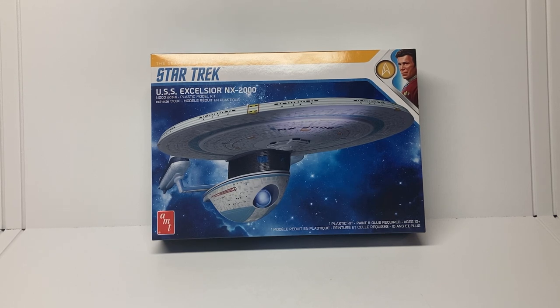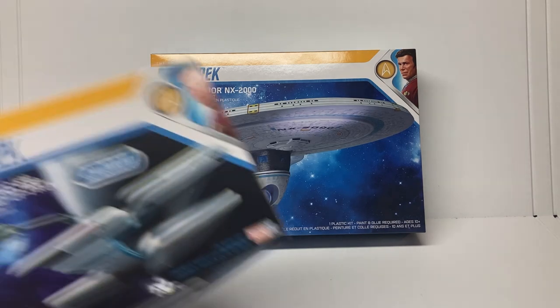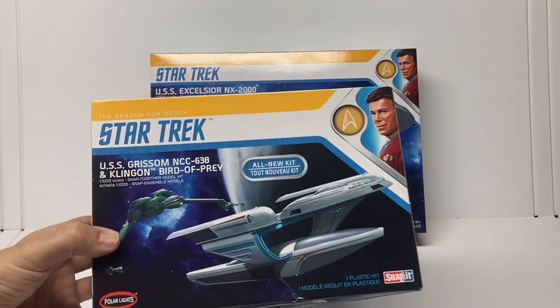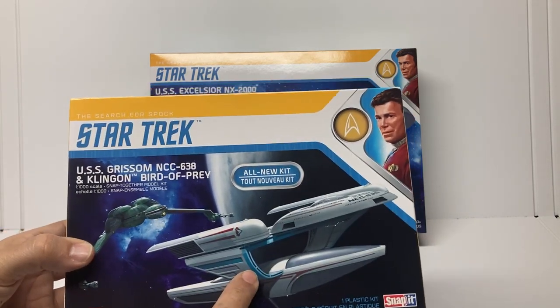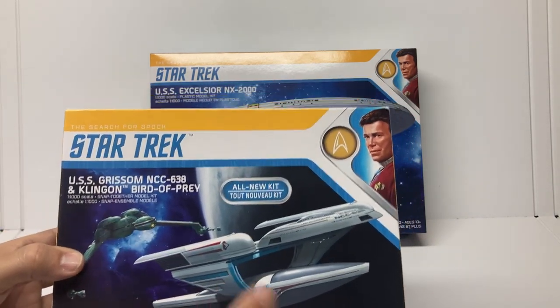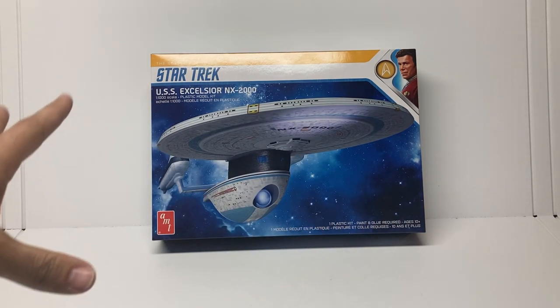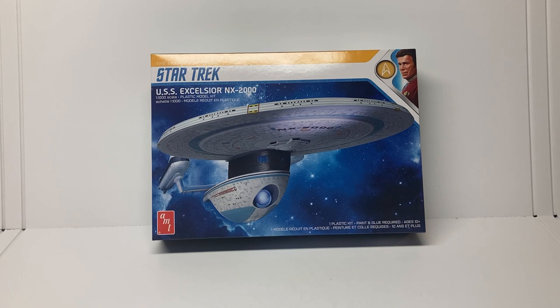We're going to start building this in the next few days. Also in the next week or so we should have the complete build video of the ships from the same movie — the Bird of Prey and the USS Grissom. That video should come out this week, and hopefully by the end of the week we'll have some build videos for the USS Excelsior. Thanks for following the channel, guys, thanks for following us at AllScaleTrek.com, and we'll be back soon.